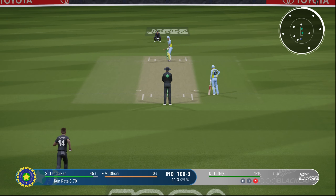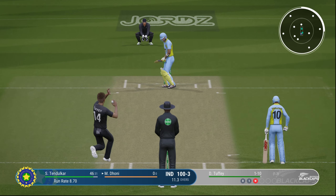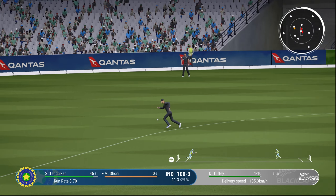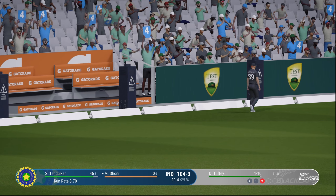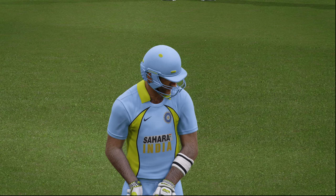Mahindra Singh Dhoni on strike taking his first delivery. Oh, that's a lovely punch off the back foot. Mahindra Singh Dhoni is off the mark with a crunching back foot drive. Power, timing, precision — everything alright.